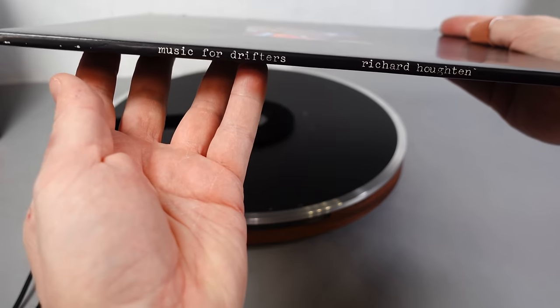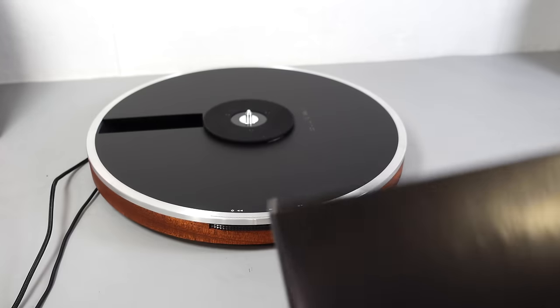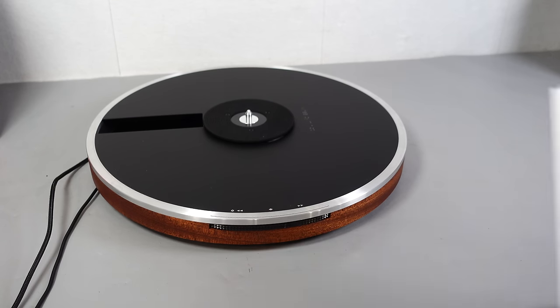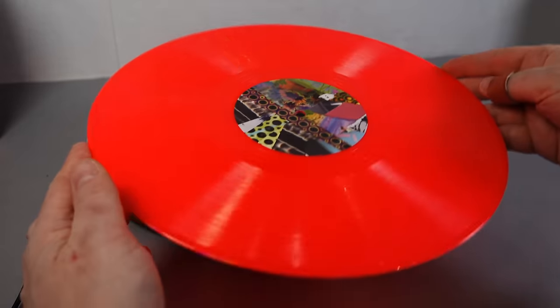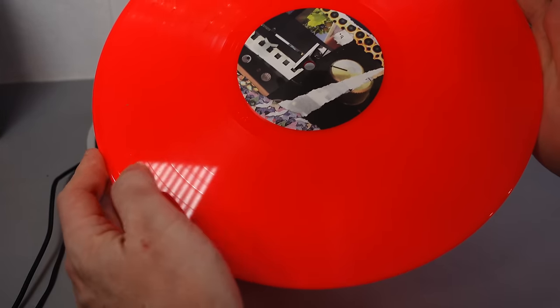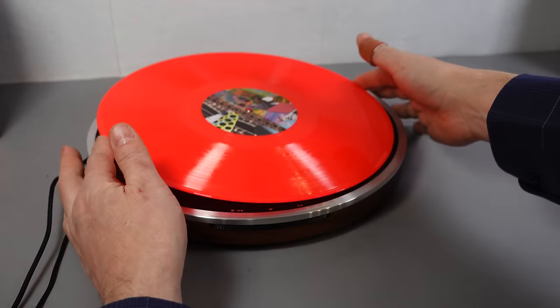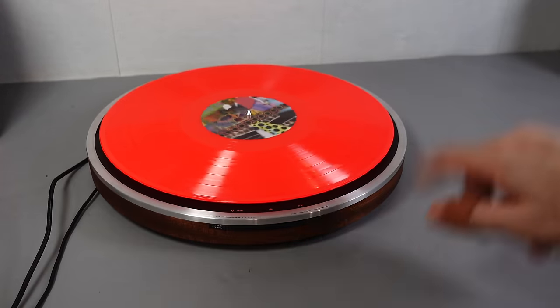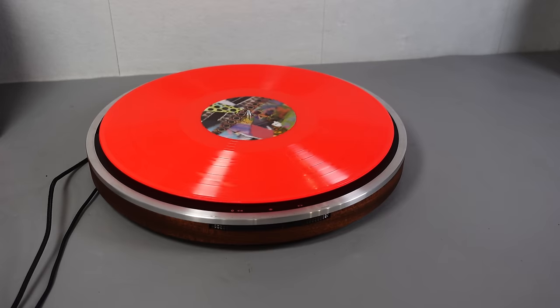I'm going to use this record: Music for Drifters by Richard Horton. He sent me this a while ago and it hasn't content matched, so it's a good one. It's also a test because it's a really bright coloured disc. I want to play this side — I think there's five tracks on there. You have to remember to pop it facing downwards. Once you press play, the whole thing spins counterclockwise, but it takes very little getting used to. It's very easy: pop it down, press play, your record starts up.